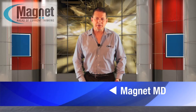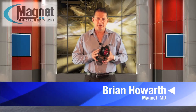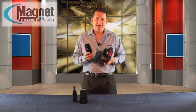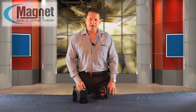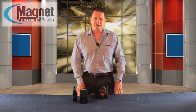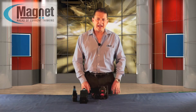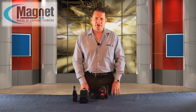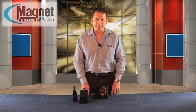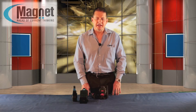Today we will introduce the Appleton ATX range of socket and plug as used in explosive atmospheres. Included in Magnet's extensive range of products for hazardous areas are increased safety E and flameproof D plugs and sockets. These plugs and sockets conform to local requirements for apparatus with increased safety for use in explosive atmospheres, and can be used in zone 1 and 2.